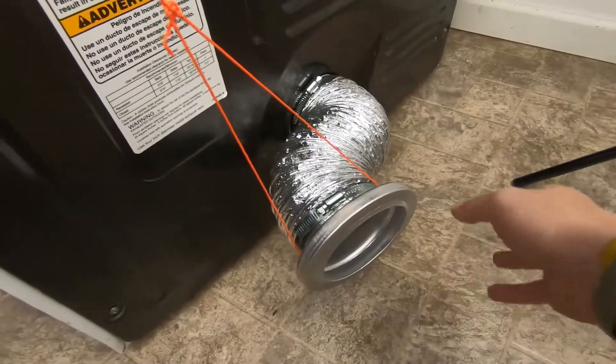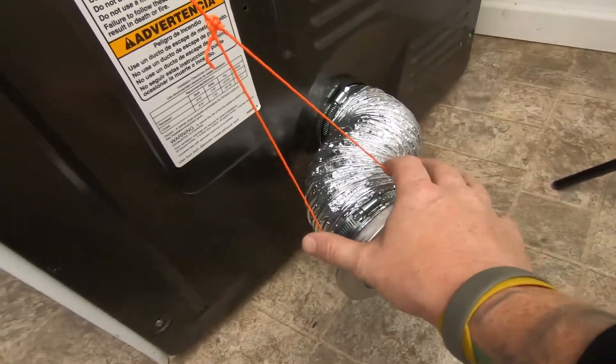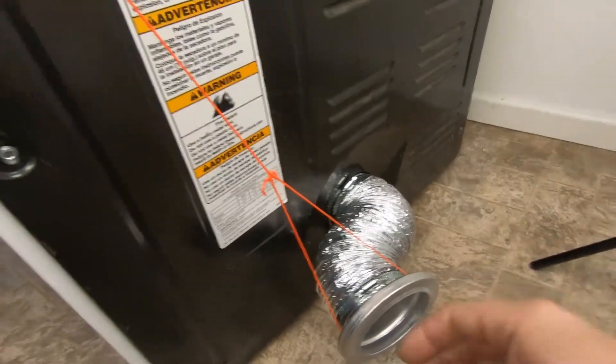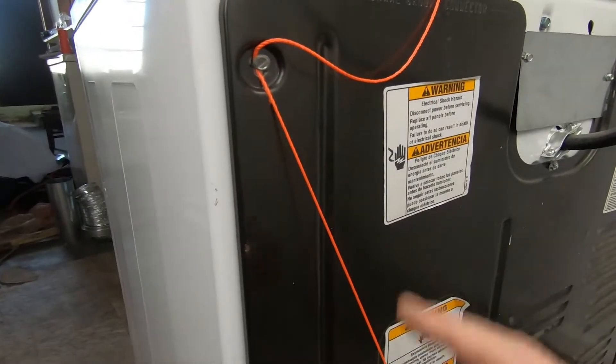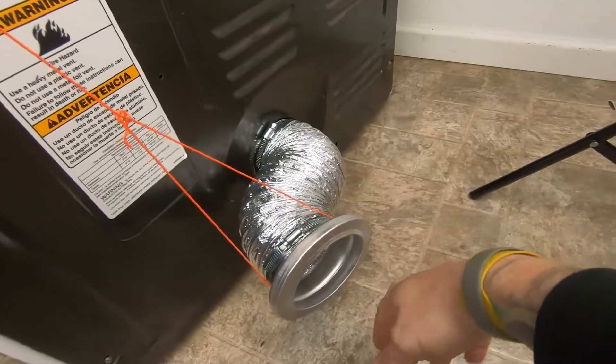A pro tip: since this unit isn't self-aligning, you can make a lasso out of some string and either leave it loose on top of the dryer, or come up to one of the backing screws, take that loose, and wrap the string around it to help hold the flex up and make for easy alignment.